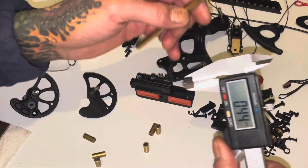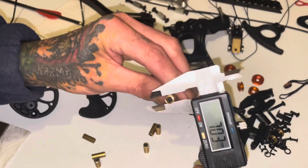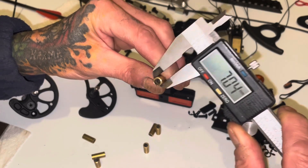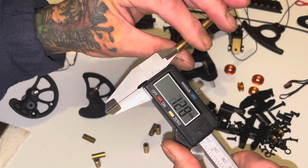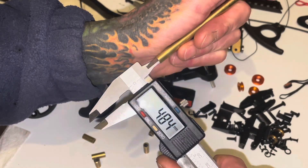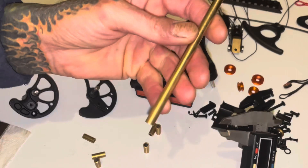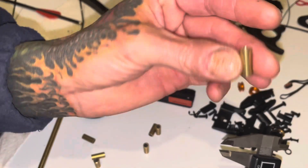What you need is brass tube, 7mm diameter — I've got my glasses on — 5mm inner diameter. Get that off eBay, no problem. Cut it into 16mm lengths.